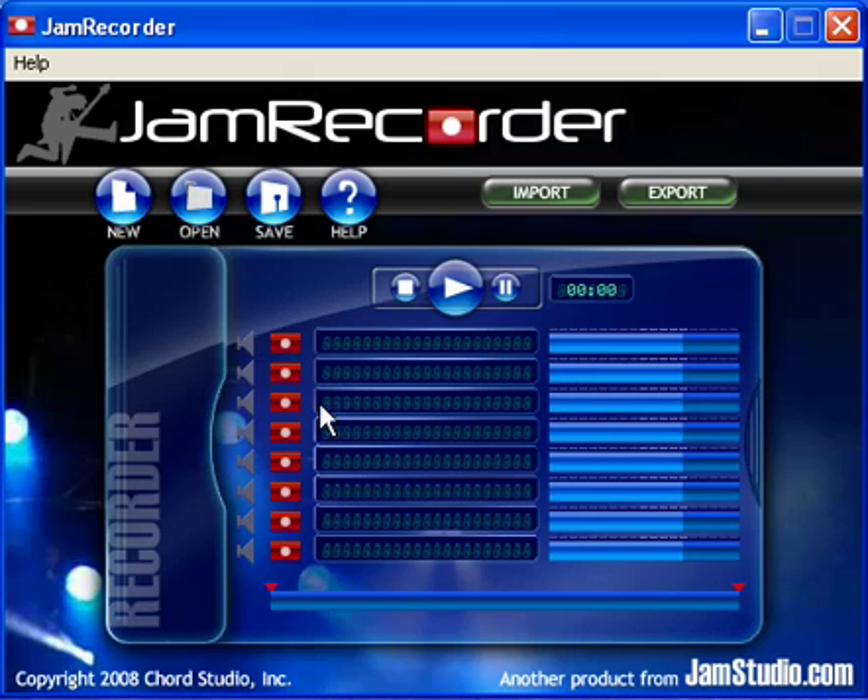You can adjust volumes and mute each track, record on any track, name each track, import a file to any track, and export to a file. Not to mention saving, opening, and creating new Jam Recorder files.